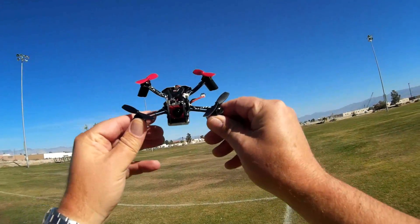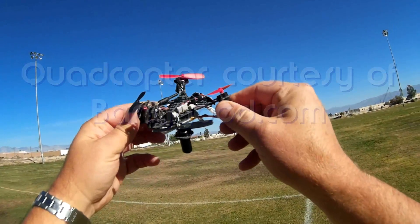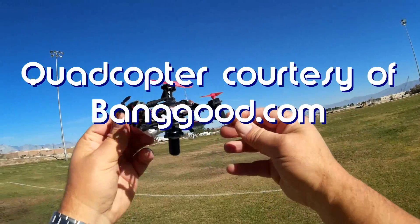Good morning, Quadcopter 101. What I've got for you today is a neat new review of the Isshin QX110 V-Tail.